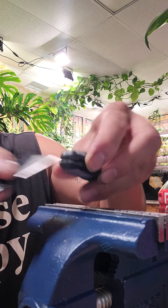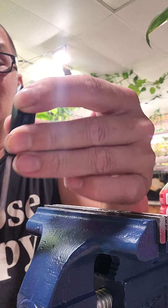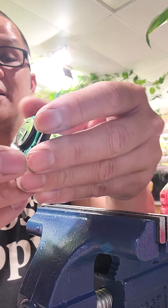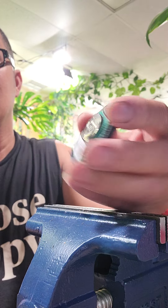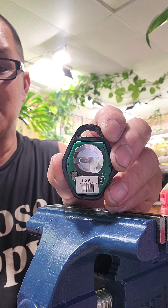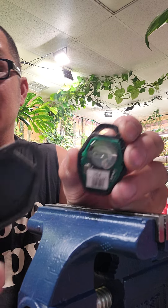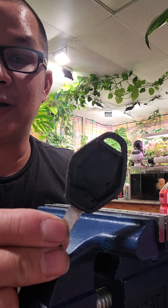Over here it's already coming apart like that, and from the other videos I watched, basically they just glue it back together. So now the battery is accessible, and that's what it looks like after it's been cut out.